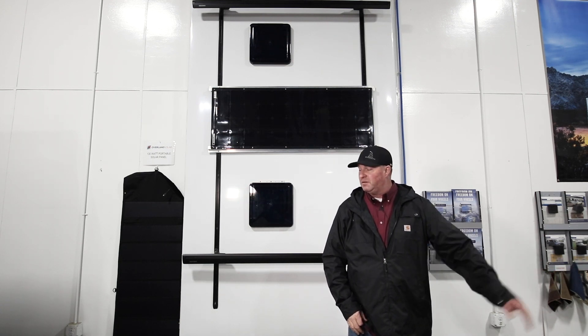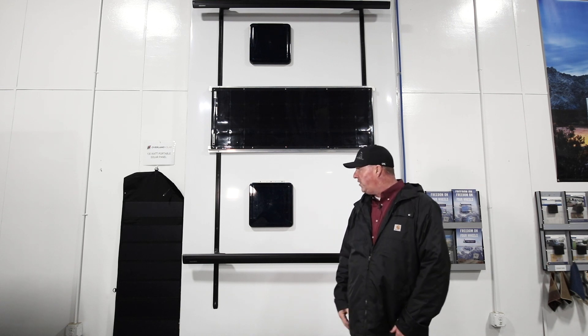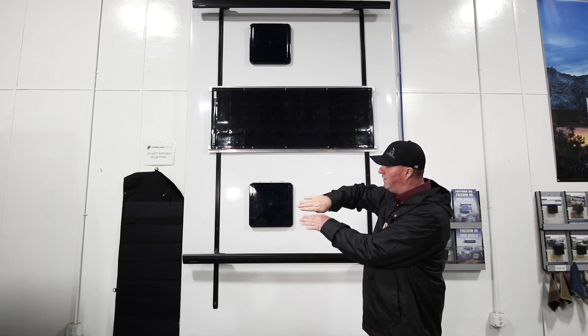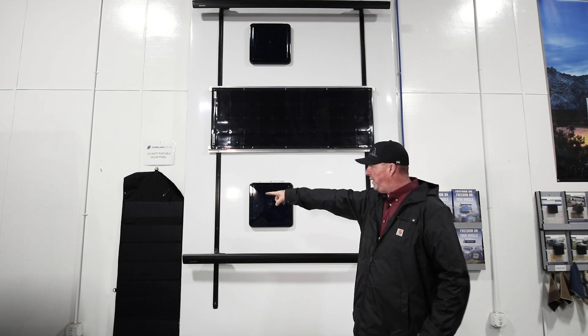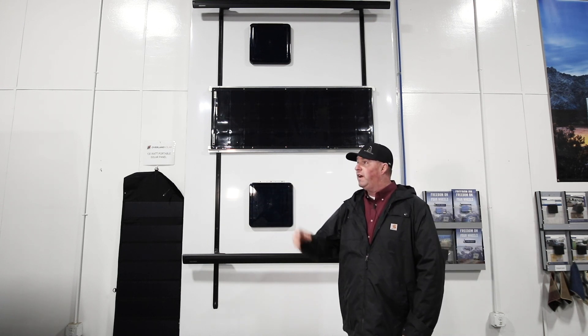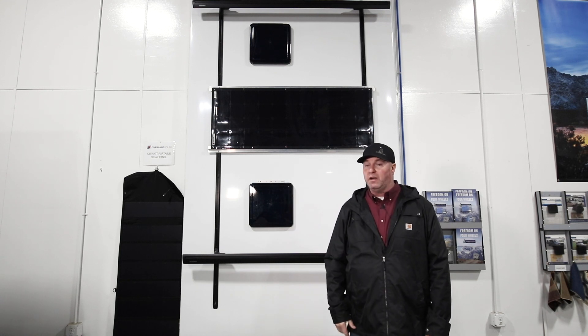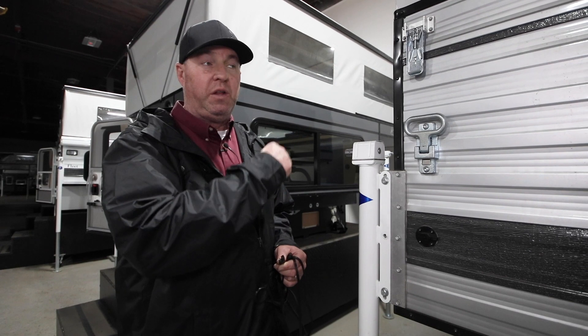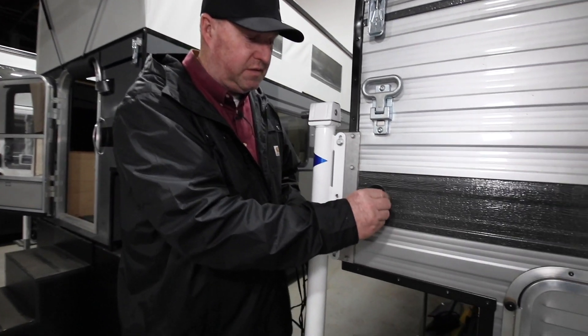Inside the camper there is wiring in the kitchen cabinets and near the battery box area — we'll show you that in a moment. So our three choices are: single panel on the roof, dual panel on the roof, portable panel, or if you want to source your own, the camper is pre-wired with a plug on the roof and the rear wall.